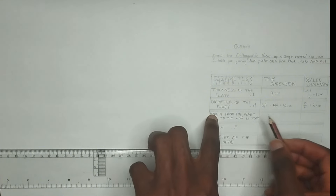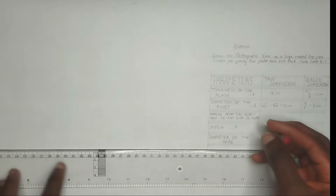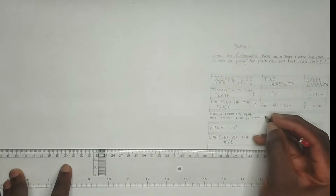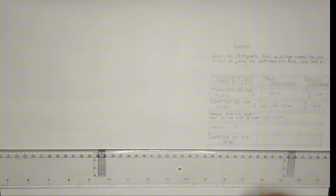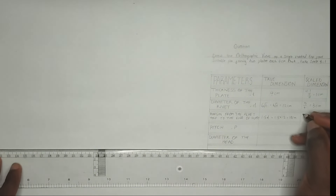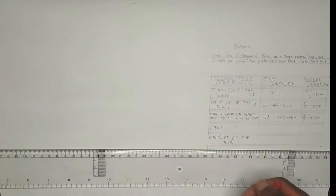We are also going to take the dimension for the margin, which is from the rivet center to the end of the plate. To calculate the margin it is always 1.5d, where d stands for the diameter of the rivet. So that is going to be equal to 1.5 times 12, giving us 18 centimeter. To get our scaled dimension, that's going to give us 4.5 centimeter.